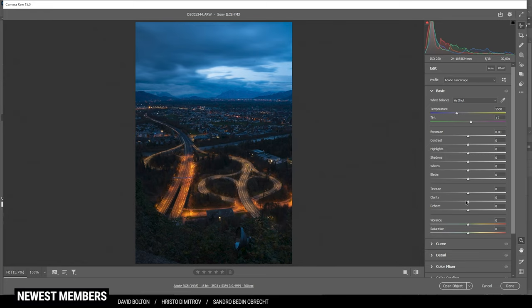Next up, I want to work on the white balance. I want to make the whole shot a little warmer, so let's bring up the temperature slightly. Doing this will kind of neutralize the blues, especially in the sky, but it will also give us some warmer highlights for the road in the foreground. To bring back blues, we will rely on some split toning and color grading in the HSL panel later.